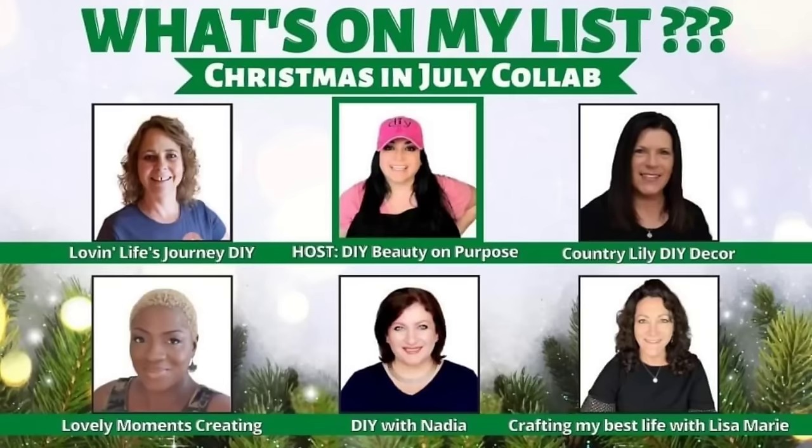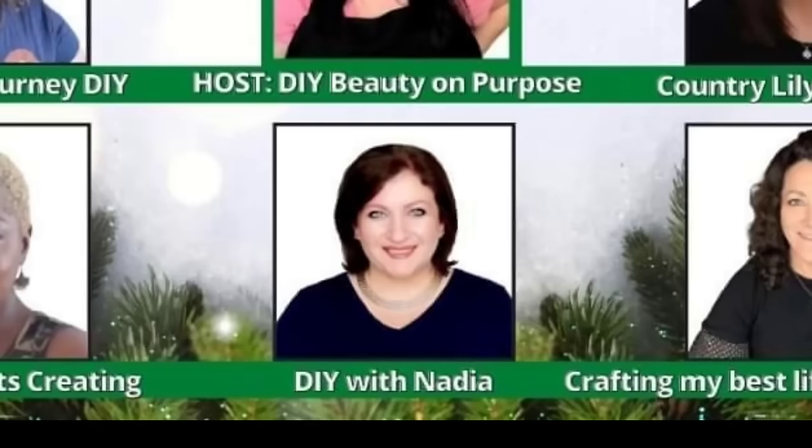As promised, a little bit more about this collaboration: these beautiful talented ladies have come together with me to create every other month a collaboration bringing you tons of inspiration, and every month it's going to be about what's on the shopping list. This month Lisa sent me the list and I sent it to Nadia from DIY with Nadia. At the end of the video make sure you go to the description box so that you can find out what I sent Nadia on her shopping list.